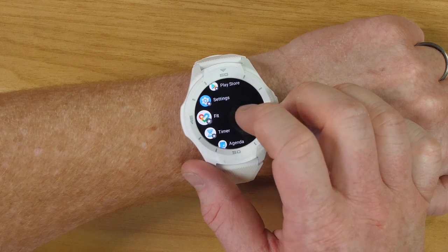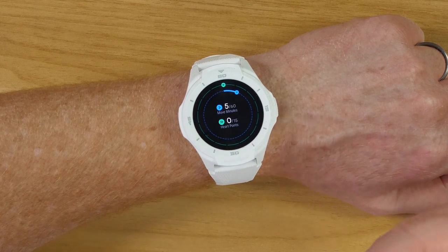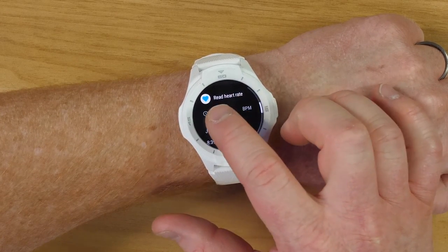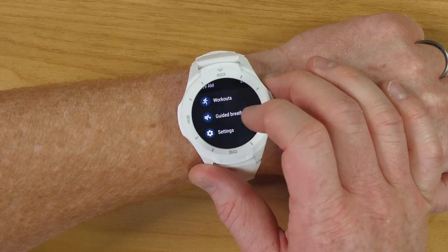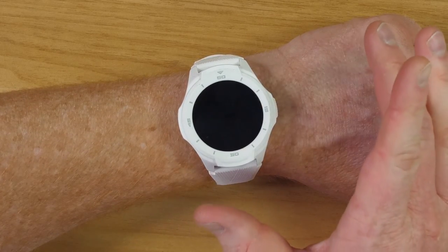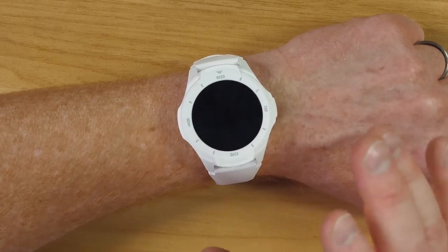The Google Fit application focuses on two things: your move minutes and your heart points. Move minutes is just making sure you're staying active throughout the day, and heart points are for when you're more active like running. It shows your steps for the day, calories burned, and how far you have traveled. You have the option to test your heart rate, and it shows different times of the day in which you were working out or moving. There is a really cool guided breathing feature that alerts you every once in a while to go do it. One thing I noticed is that every once in a while I click on an app and it goes to a blank screen and takes a while to load up — I don't know if it's Wear OS or the speed of the watch itself, but that's one problem I have noticed.